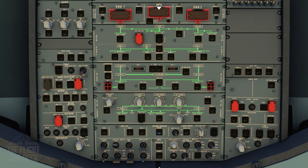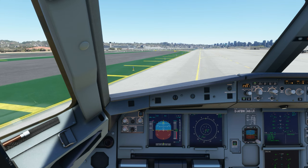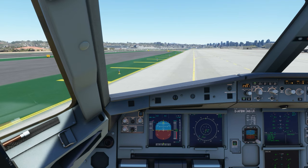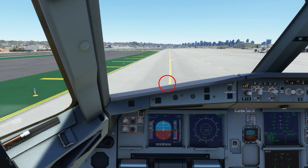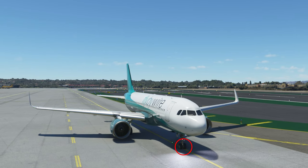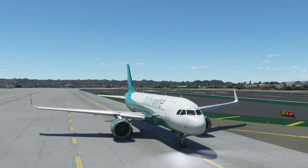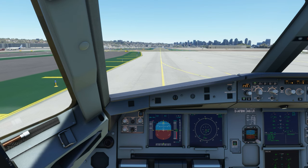With the engines started and the ECAM clear, we will begin to taxi. Turn on the runway turnoff lights, the taxi lights, the NAV, and the logo light. You can also turn on the terrain radar if you want. To taxi on the line, I like to line it up with my primary display. Or depending on your view, I would recommend lining it up externally first, then see where that line is from the cockpit and just follow that spot. This will be the same for the rollout on takeoff and landing — it's good to know where that center spot is for yourself.